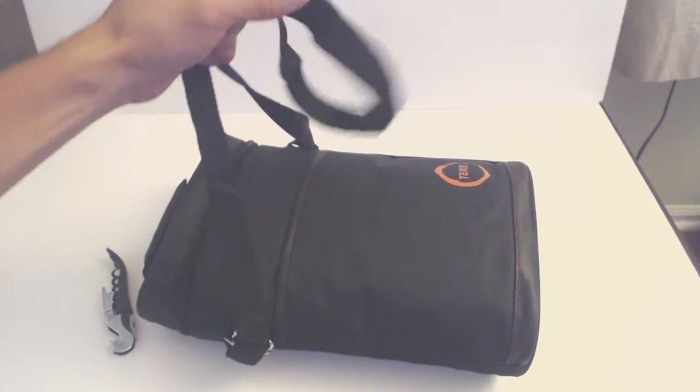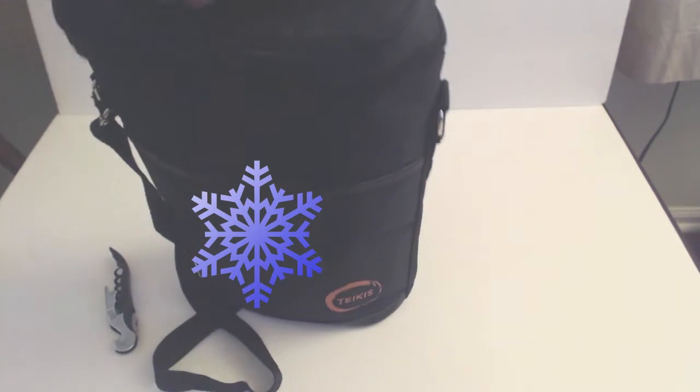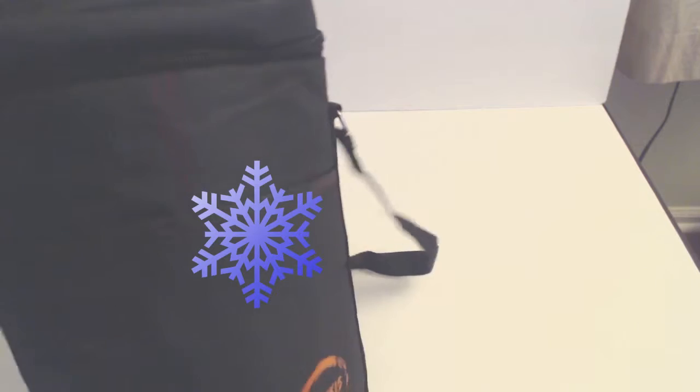There's also a shoulder strap to make it easier to transport your wine. This bag will keep your wines chilled and prevent them from heating up too much if you're taking them to a party or traveling on a hot day.